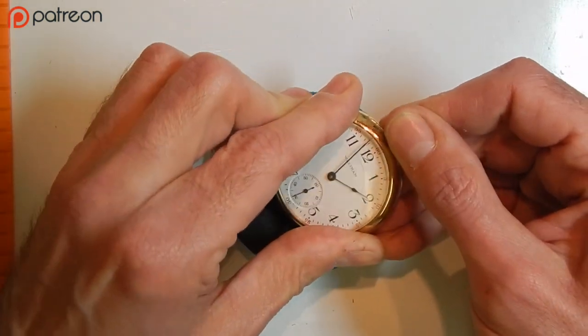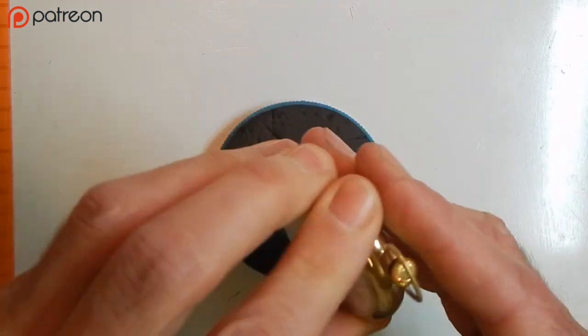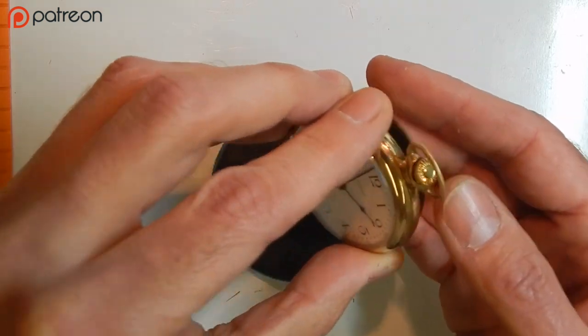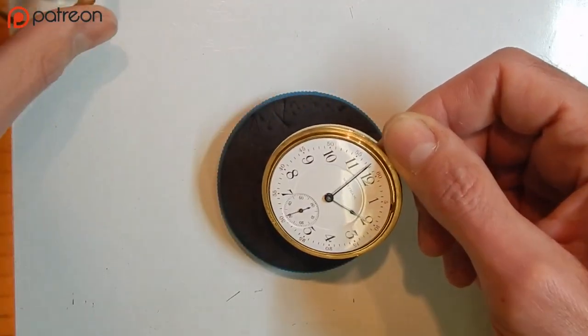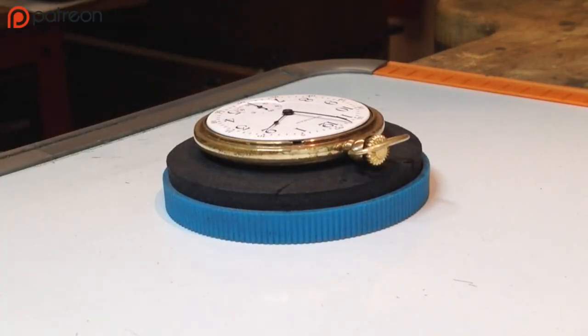First thing we do is unscrew the back cover and the front bezel. I'm going to take the back cover off first and then we'll remove the bezel. That allows us to expose the watch and the case frame.